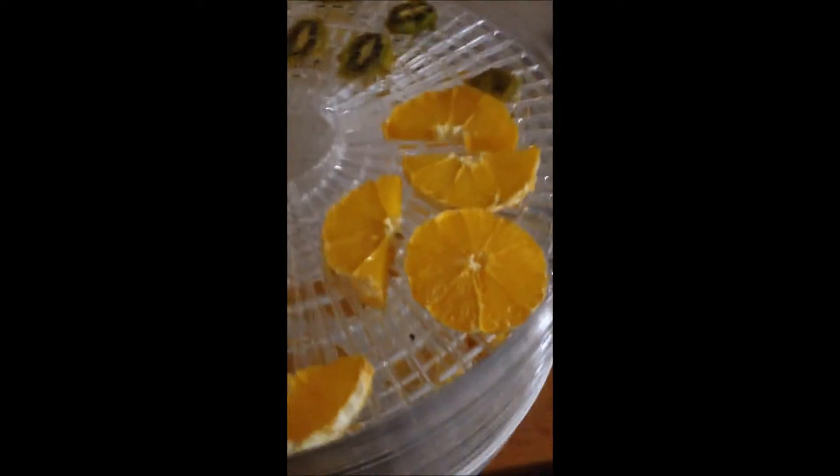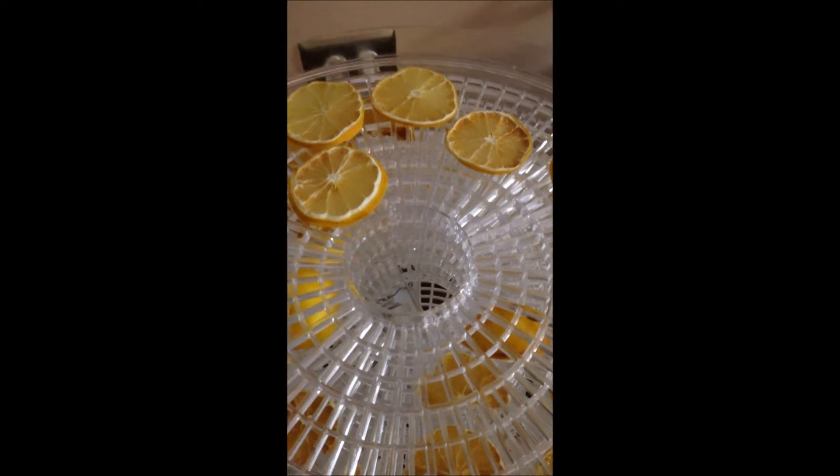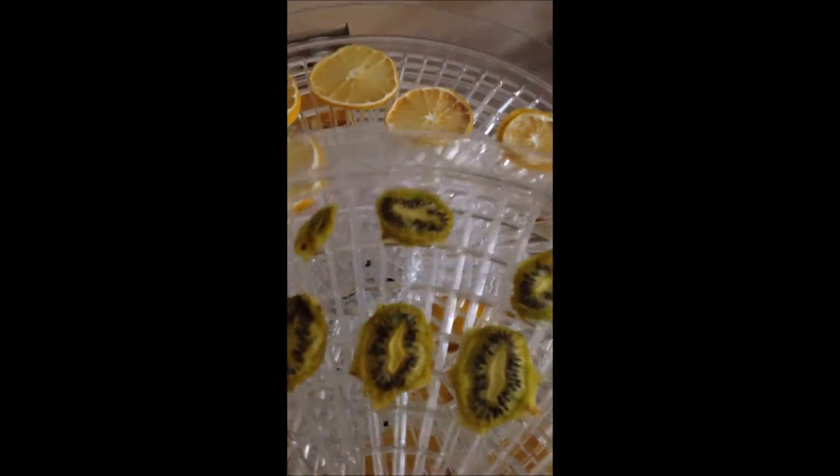This is where I'm dehydrating everything. There's some kiwi, oranges — I just wanted to try those — and more lemons, not quite ready.